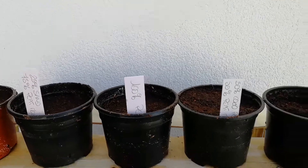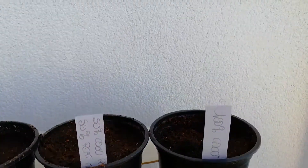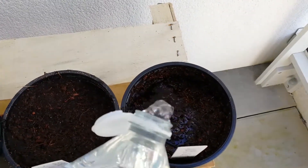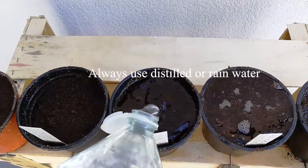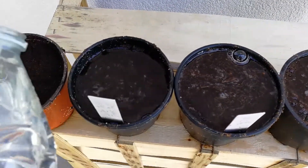So what we're gonna do now is pour water on those and see which one gives the best drainage. Let's go! And of course for this experiment we're gonna use the exactly same amount of water.